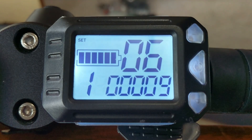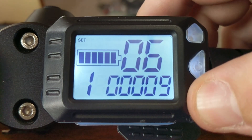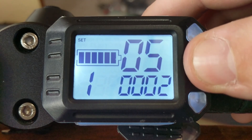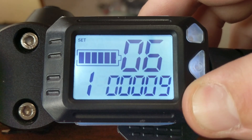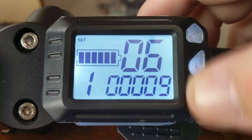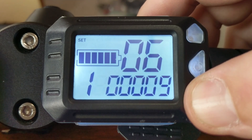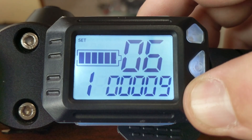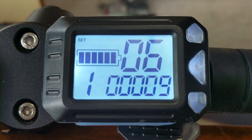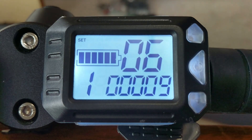P06 is the odometer setting. This supposedly changes the odometer reading, but I have yet to see it actually do anything. As far as I can tell, I can't make it do anything — I'm not sure that you can. That one has kind of eluded me so far.